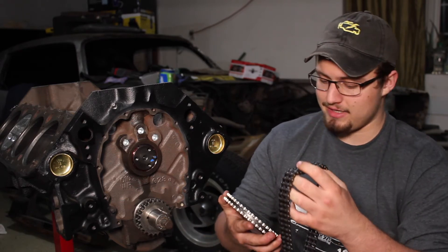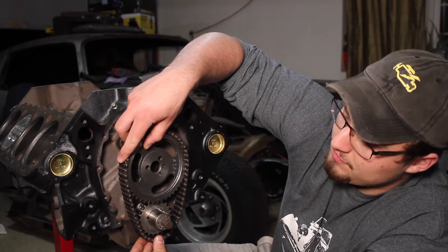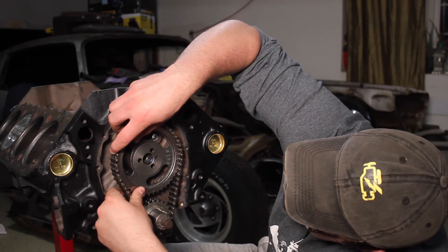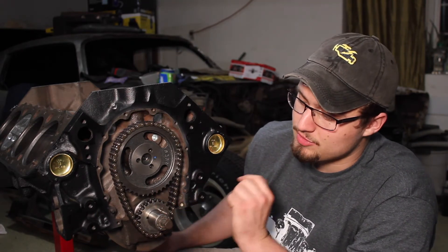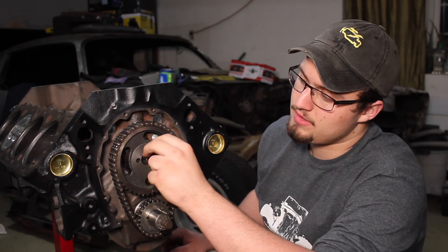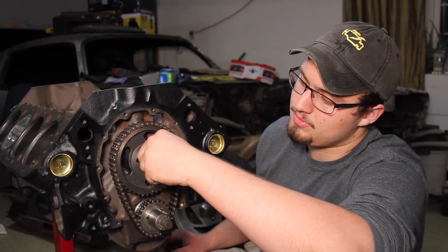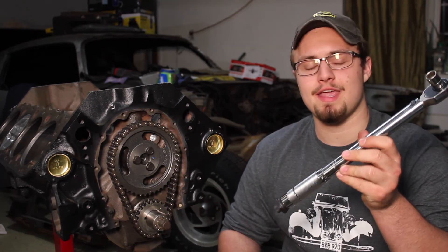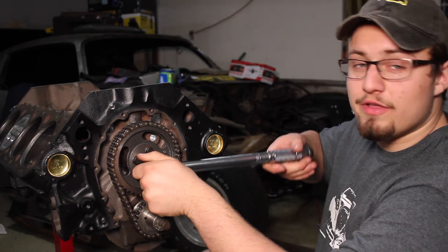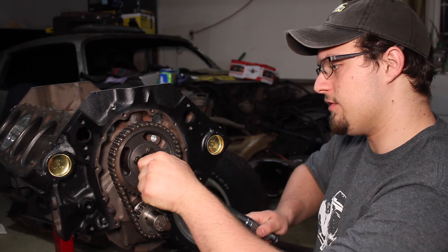Next we're going to want to take our chain and actually put it on the gear, and then carefully install the chain onto the lower gear while keeping the timing correct. You can see I still have the dots lined up, which means I didn't move the camshaft at all. Now I'm going to go ahead and put the bolts in to lock the gear in place. Finally, you just got to get your torque wrench and torque these three bolts down to 20 foot pounds. 20 foot pounds really isn't a lot, so you've got to be careful that you don't over-torque them.